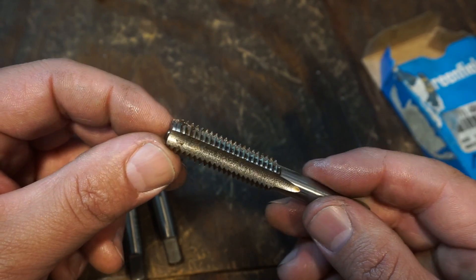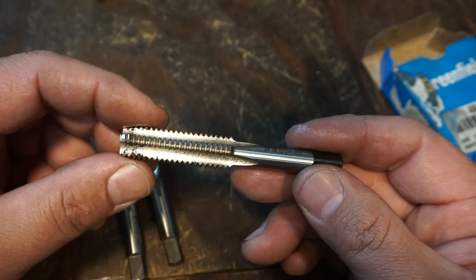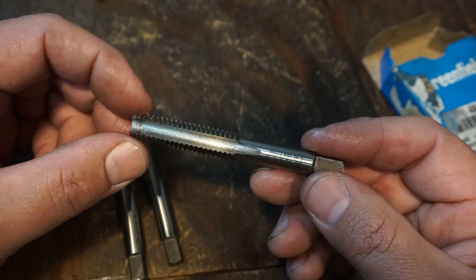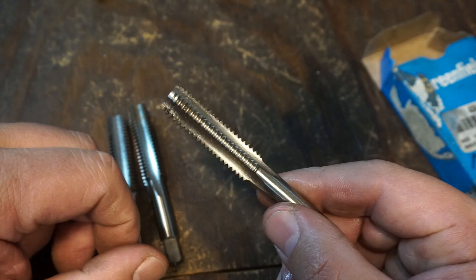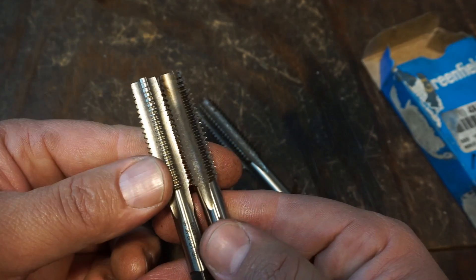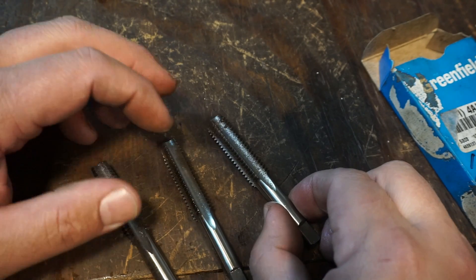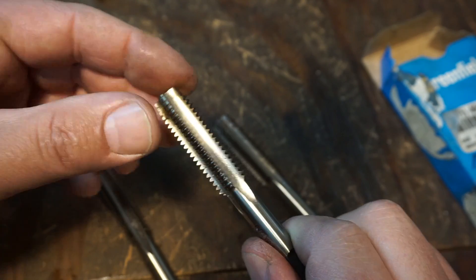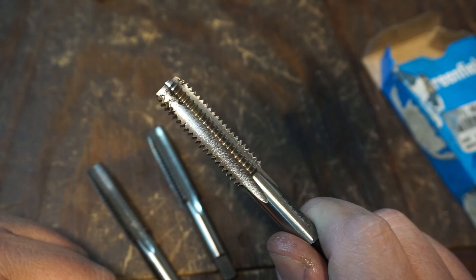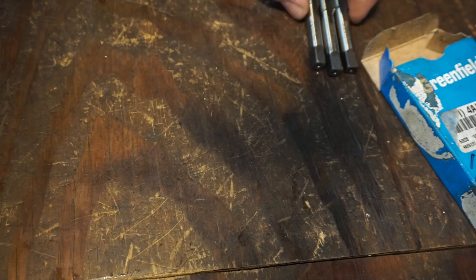The third in the hand tap series is your bottom tap. You just have like maybe two threads that are ground on the leading edge. This is what you would use to run the threads all the way to the bottom of a hole - if you have a blind hole where the hole does not go all the way through and you need the threads to go as far down as you can get. You don't use a bottom tap to start a hole - you always start with one of the other two. The bottom tap is good for cleaning up threads and running the threaded hole all the way to the bottom. Those are your three hand taps.